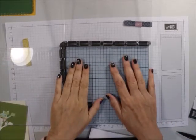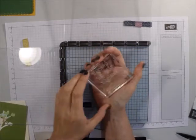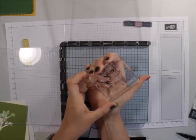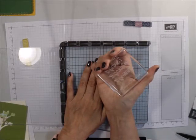But why do you want to use the Stamparatus? Well, some of us have problems — carpal tunnel, arthritis — and it's hard to hold our blocks. This makes stamping so much easier.